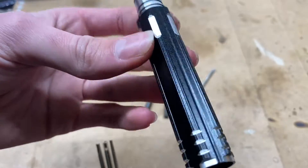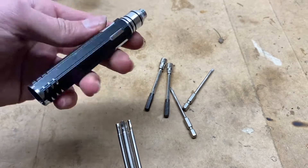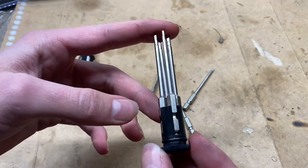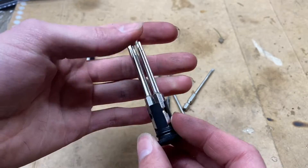This is a CNC aluminum handle, and it's really nice. It's lightweight. It looks pretty cool. And then you got this little piece here — this part is plastic, but I don't think it should break.